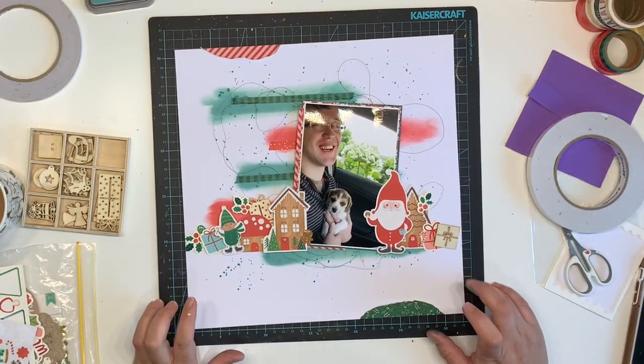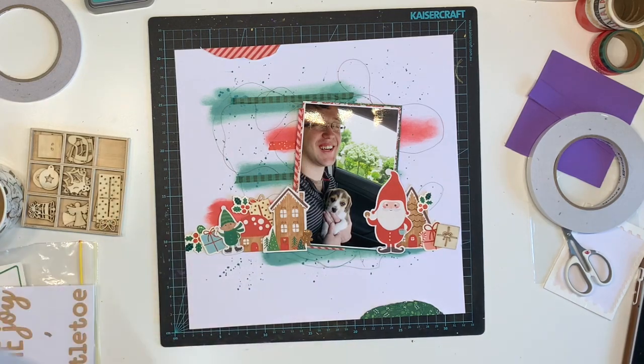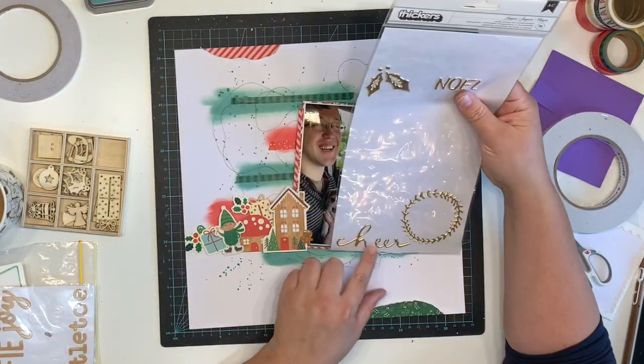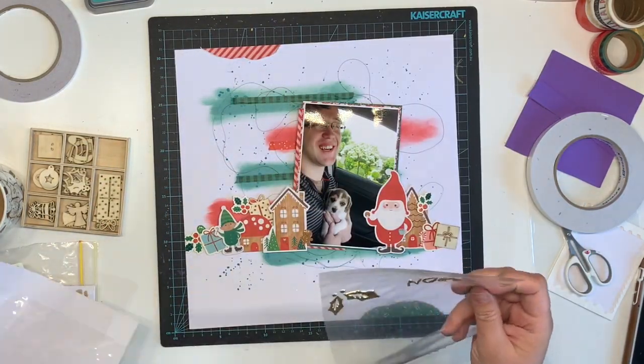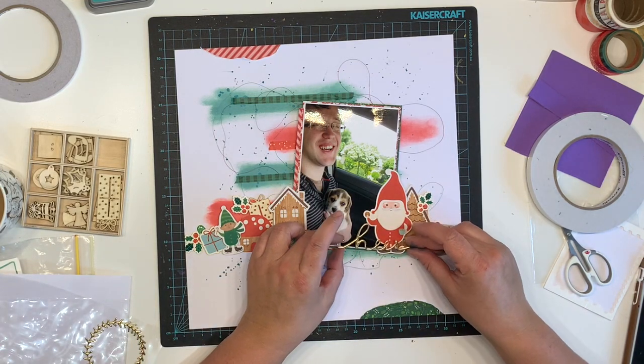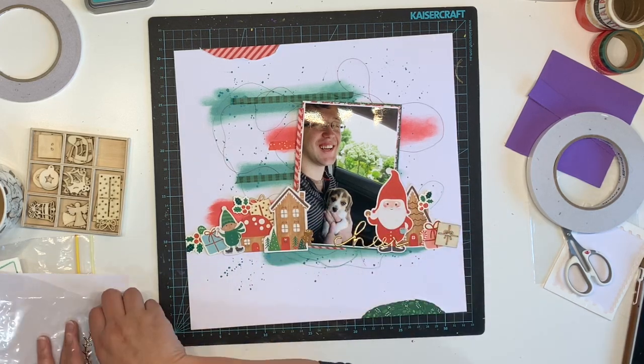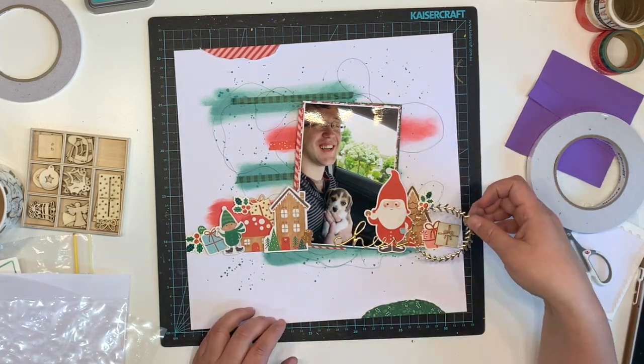Then I'm adding some gold splatter and we are done. My gold splatter — I've been talking about it every time I use it but it's been hanging on for months and we are nearly done. Actually, I totally forgot — I do add a title. I use this gold scripty thicker that says 'Cheer.'